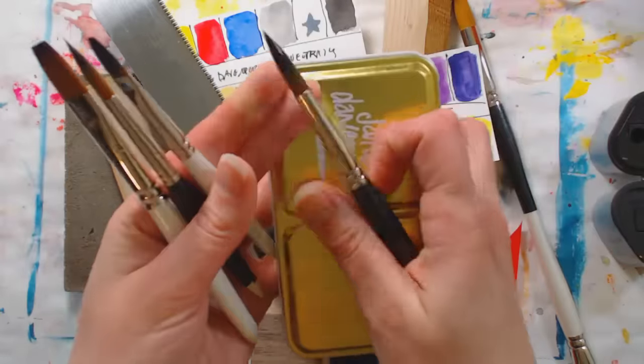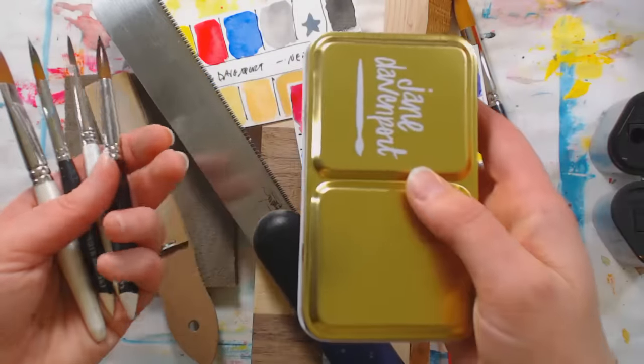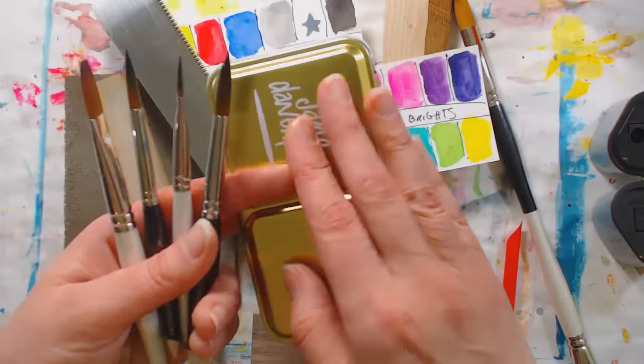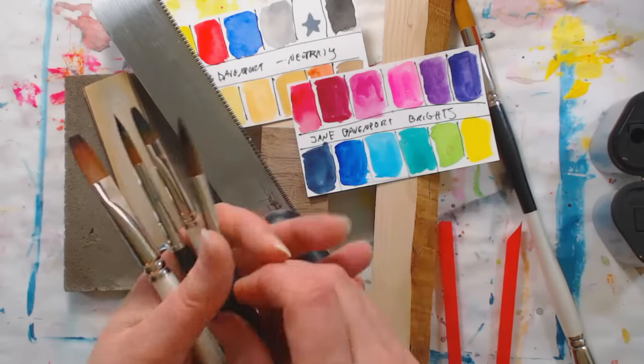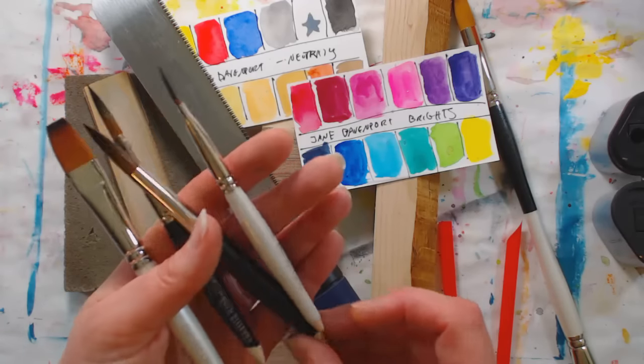I'd put them in a little pouch — I usually keep an old sock with the end cut off, folded in half and put around one of these tins, and I could slide my brushes in there. That way I'd have the versatility of a few different brushes and it wouldn't take up very much space.